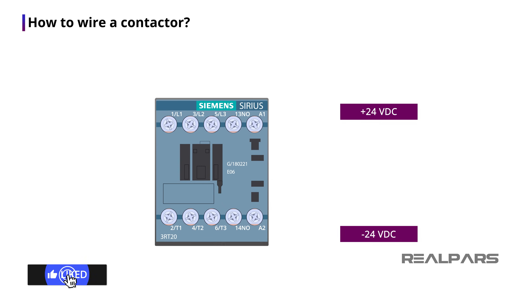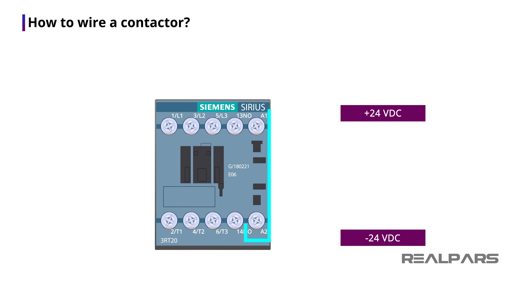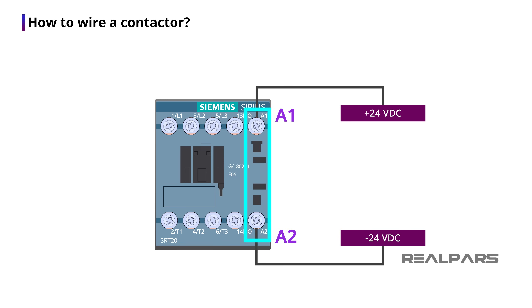Now let's talk about the wire terminals on the contactor. On the front of my contactor, I see two wire terminals labeled A1 and A2. This is where I can connect 24 volt DC power to the coil to energize it. The A1 wire terminal is where the 24 volt DC positive signal wire gets connected, and the A2 wire terminal is where the 24 volt DC negative signal wire gets connected. The coil works with 24 volt DC power for this contactor, but for some other contactors this coil may work with different voltages such as 12 volt DC or maybe 220 volt DC.